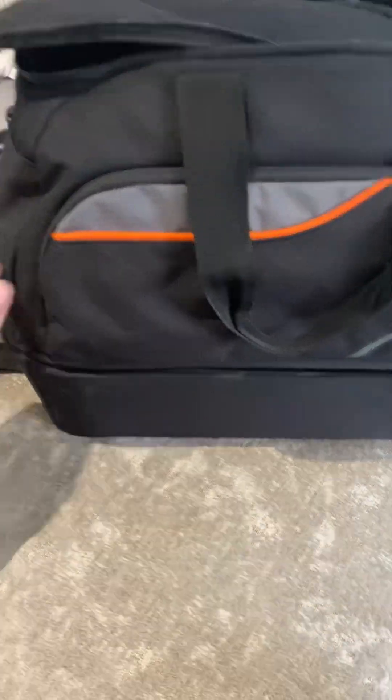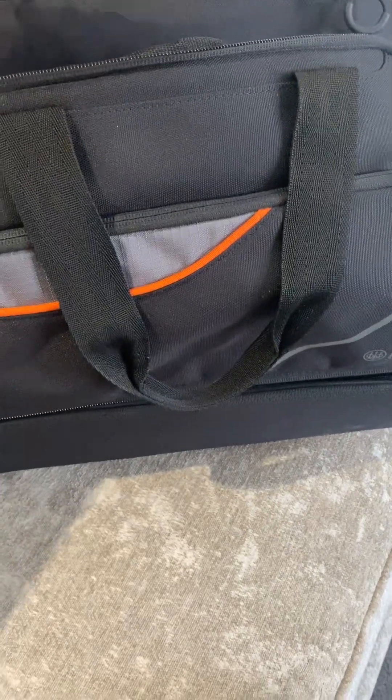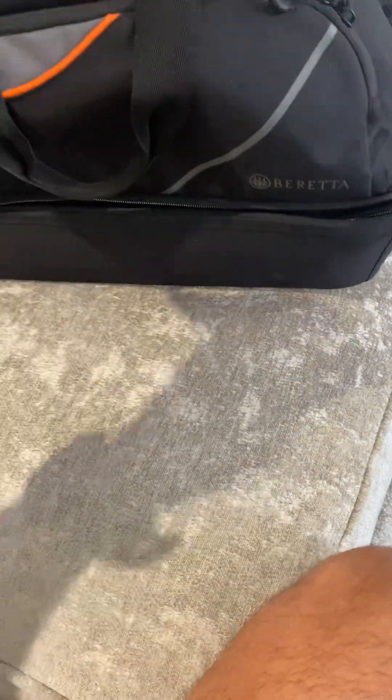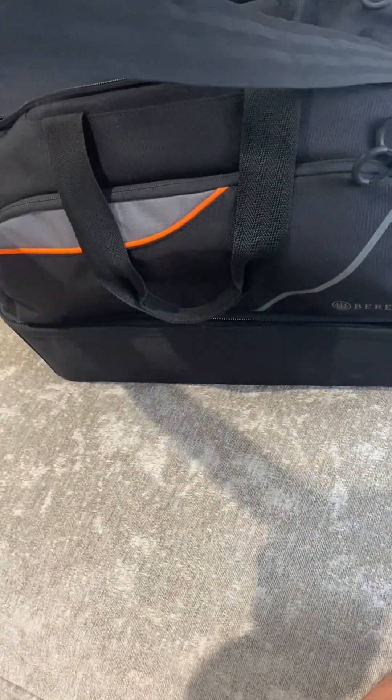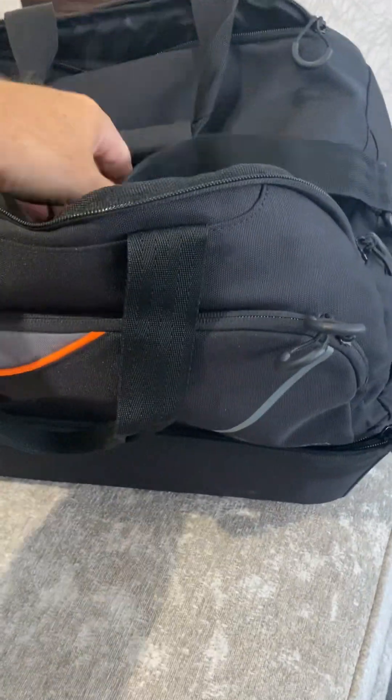It's a nice looking bag. It's got the handles with the Velcro strap on the top. It's also got the shoulder strap. This one doesn't seem to have the shoulder pad with the rubberized grip underneath, for some reason — I don't know why. But I think it would have been, just to show you, it wouldn't cost much extra to put one on.